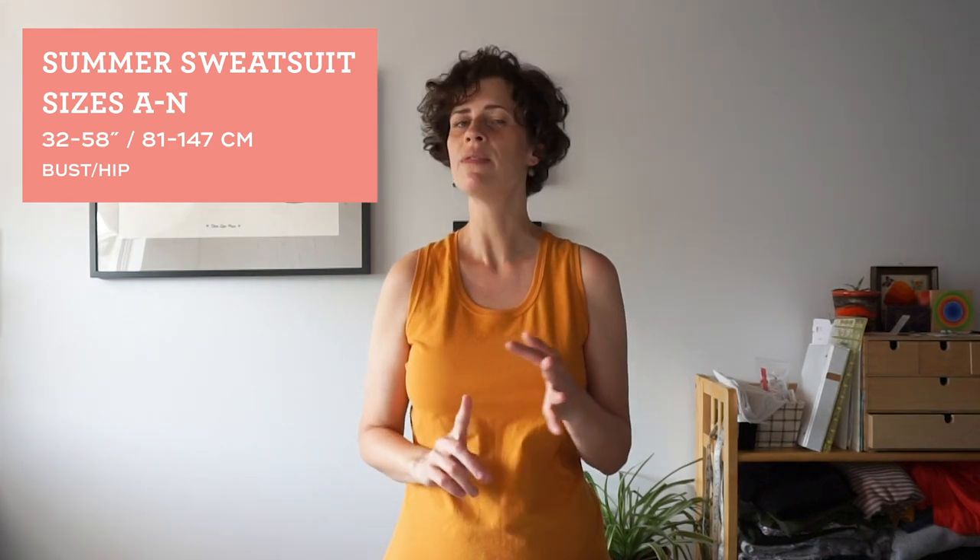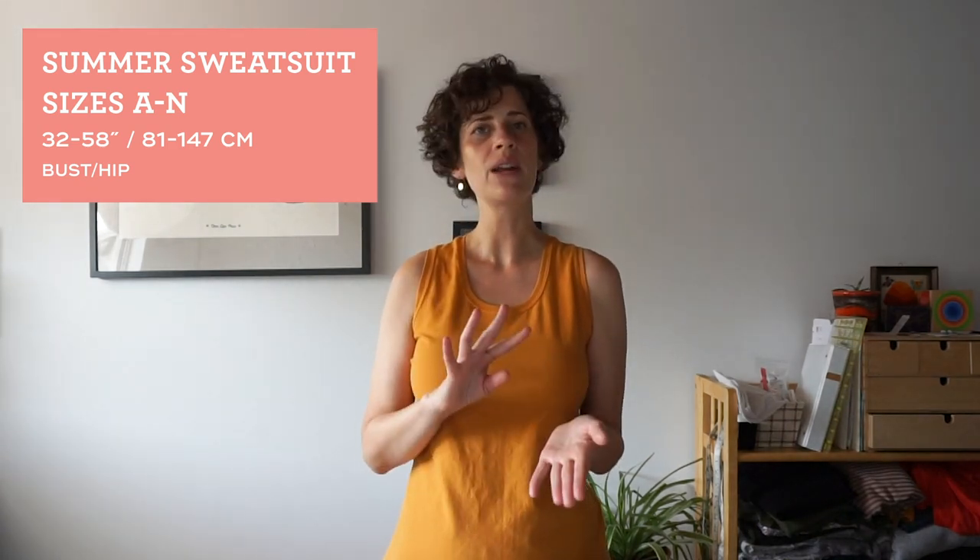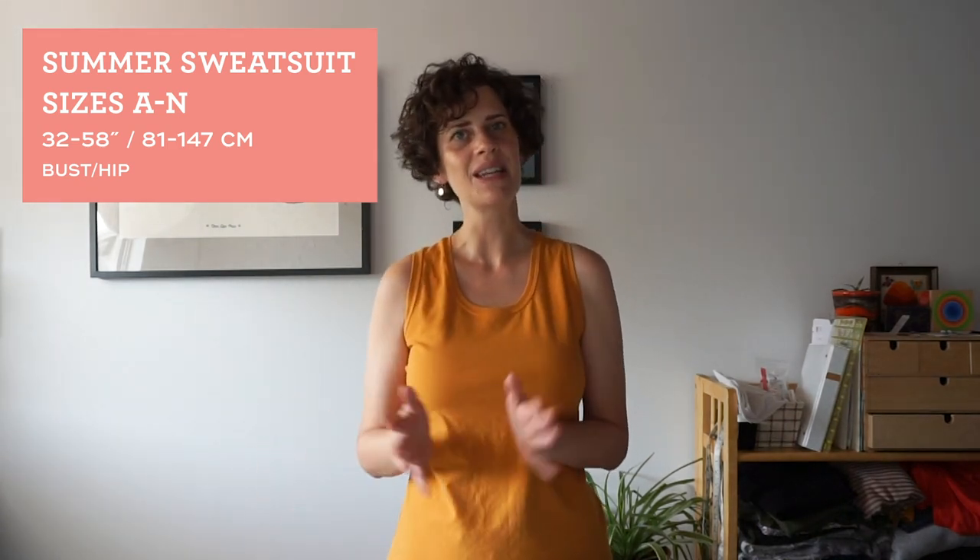I already have a video where I sew the shorts and I will put a link in here. This pattern is drafted for sizes A to N, which covers bust and hips of 32 to 58 inches, which is 81 to 147 centimeters. It's a PDF pattern and it's available in my shop.